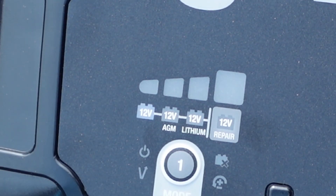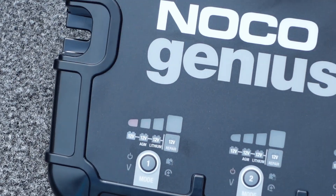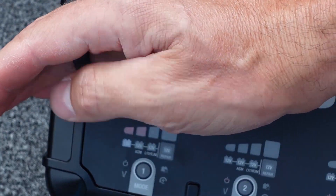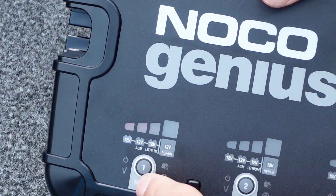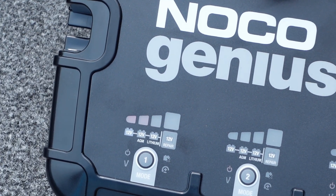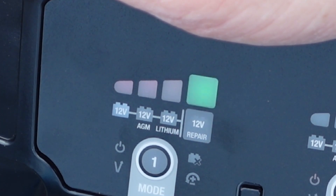Once it detects the battery you're going to see the LED status show up. Programming is very simple — just determine what battery you want and cycle through the mode until you find which battery type you're using. Then just let it sit and it'll detect the battery and start charging automatically. Once the battery is fully charged you're going to see a green LED light up and start pulsating.